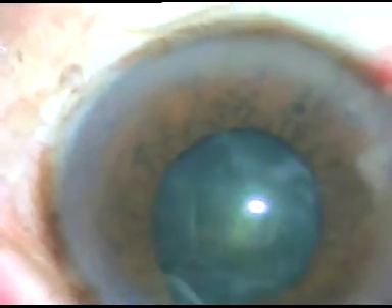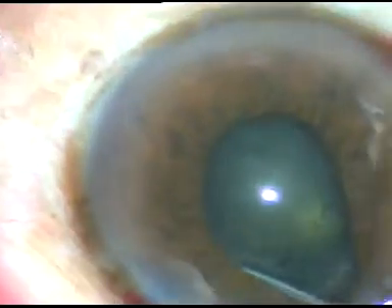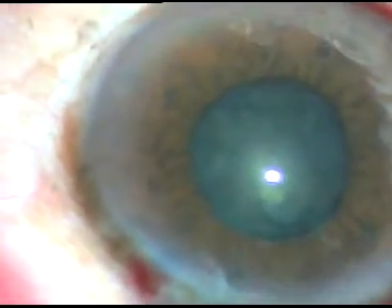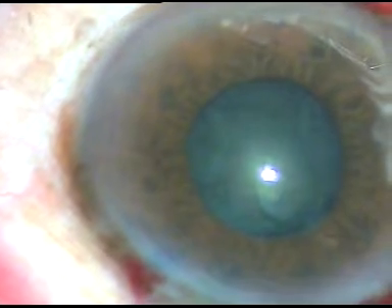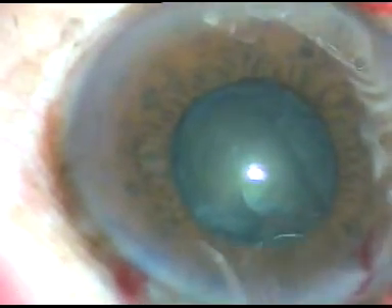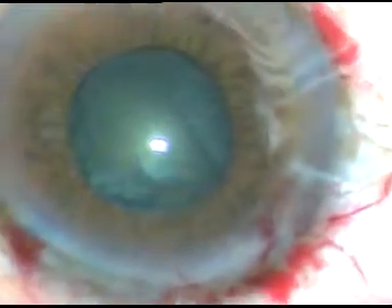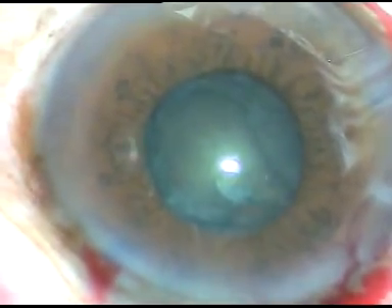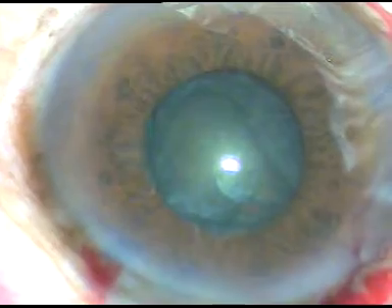Now I am doing hydrodissection very gently. A little bit of fluid is injected. I am cautious of blowout rupture of the posterior capsule, so I am doing hydrodissection very gently. Now I inject viscoelastic substance. In this case, my aim is to hold the nucleus at the center.